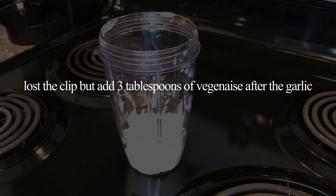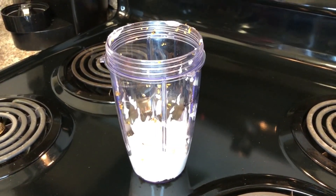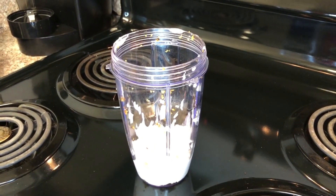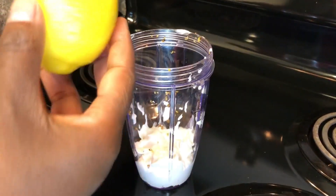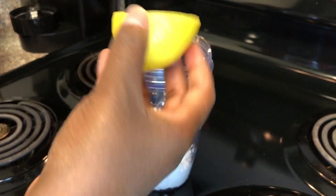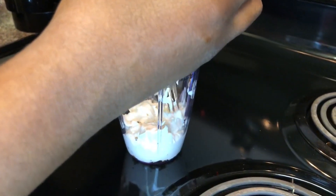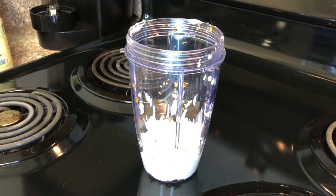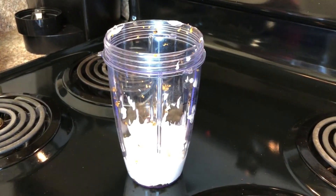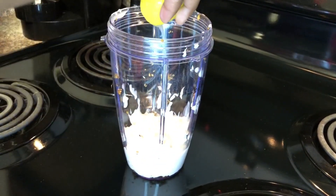Of course you're going to have leftovers after you make this, but that's fine because you're going to use them on other things. Then take half a lemon and put the juice of that in there — oh, I thought I got all the seeds out! All that juice goes right in.